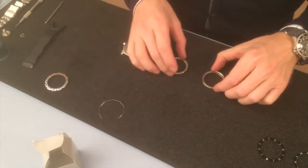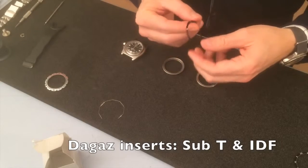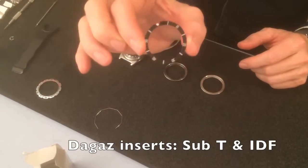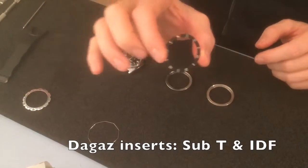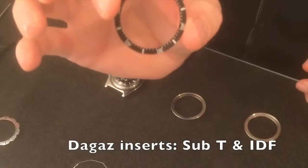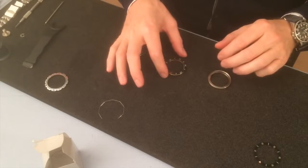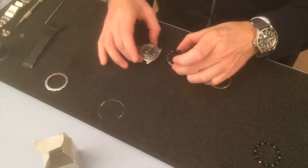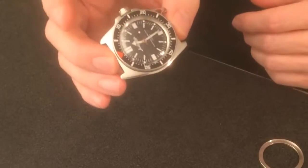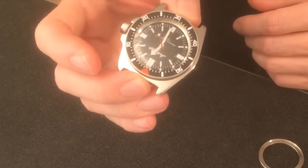I have two of those, and I also have two inserts. I have the Sub-T — it's a cool one. It looks slightly bent when I look at it at this angle, but I think when it's mounted it will be okay. And I have the IDF version, known from the Eterna Super Contiki — it's the same style. I'll try that one on; it fits down there. Of course it has to be glued later on, and yeah, it fits on the watch. I'm getting closer to the target — I think it will be good, so I will try to fit it in a few moments.